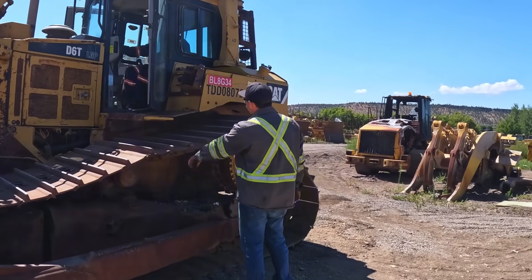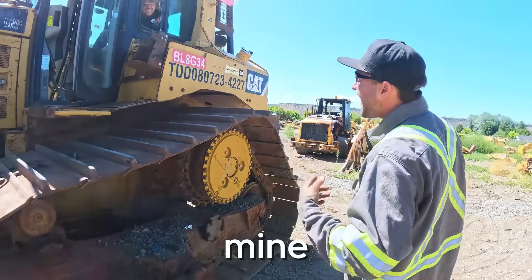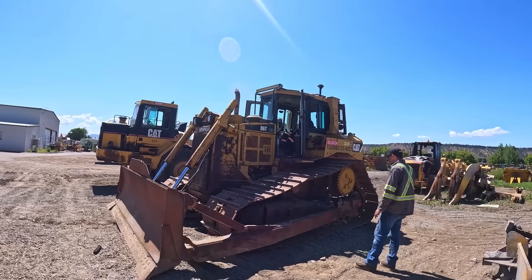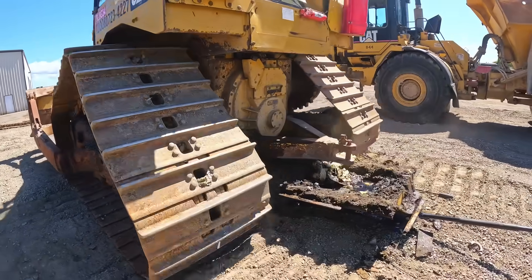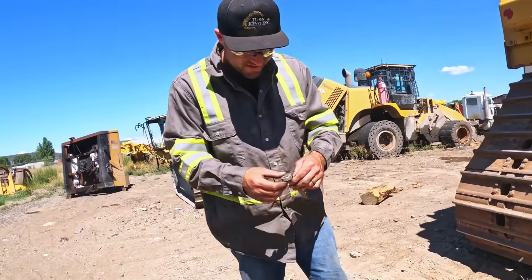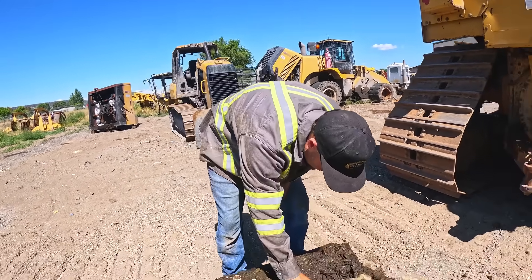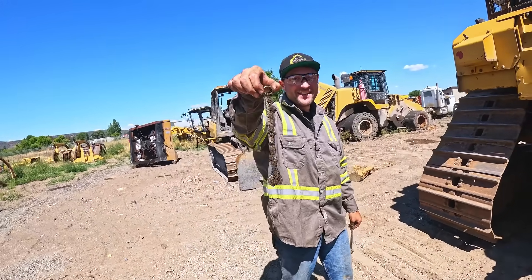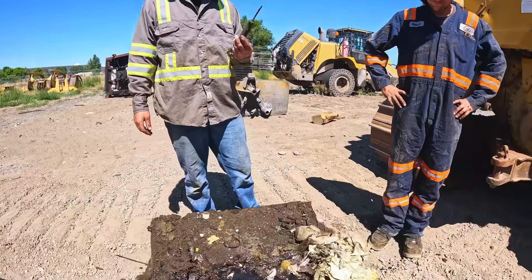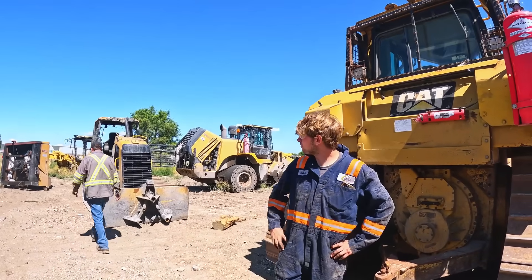Hey look — there's my 5/8s wrench I lost like two months ago, sitting right there in the belly pan. There's a 16 down there too. If it's a 16, it's mine. Looks like a 5/8s to me, so this one's mine. And there's a 16 right there — we got them both back. Also forgot about this Cornwell screwdriver. It's just impossible to get back when you're working on a dozer and you drop it down in the belly pan. No motivation to drop these belly pans — you can see why.